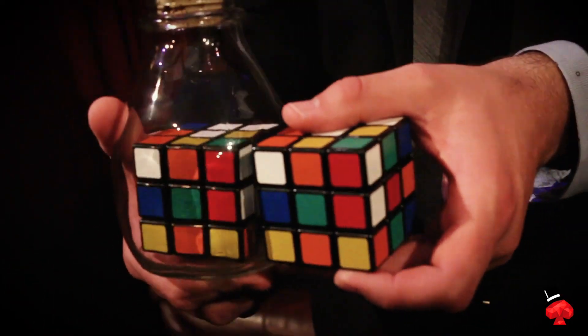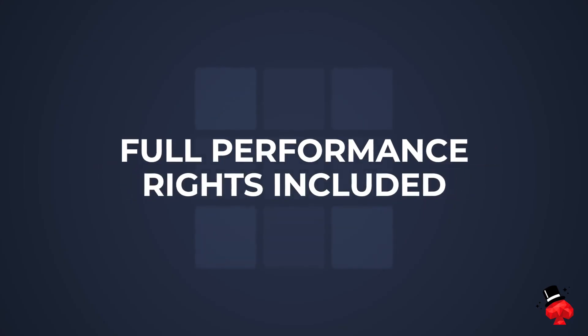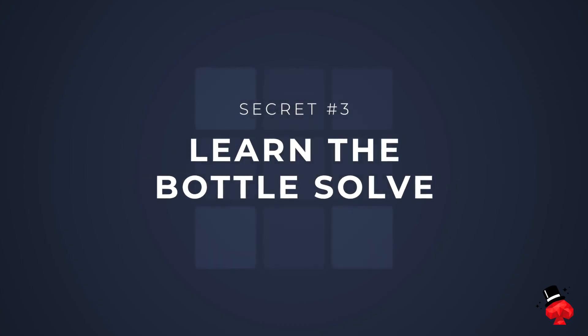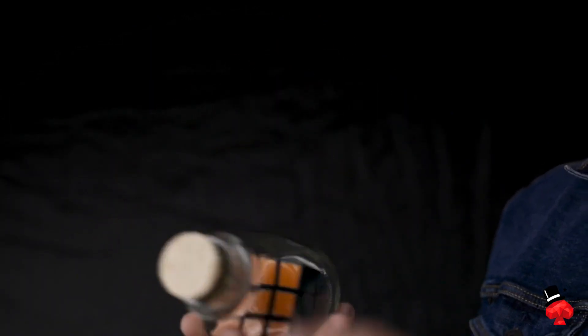When Taylor tells you he's going to give you his full routine, he means it. He's going to go over the method, and not only that, he's going to give you his script so that you can add it to your show right away. And there's more. The third mystery we're going to teach you is how to solve a mixed cube while it's impossibly trapped inside a bottle.